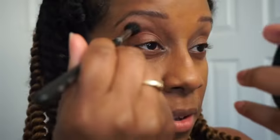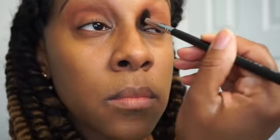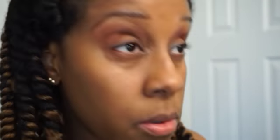And blend away. When you're doing this, you want to drag whatever crease color you're using down a little bit. So that's what I'm doing right here.